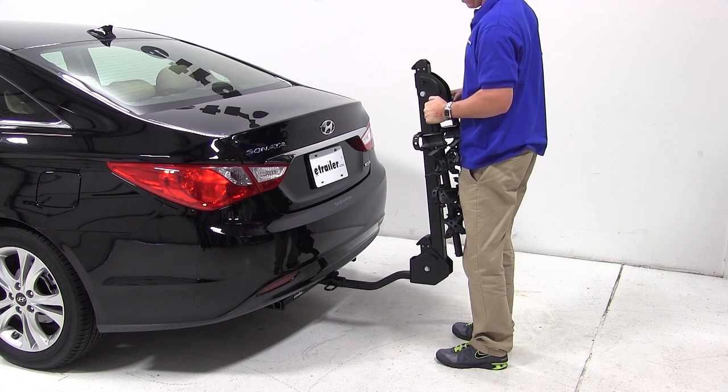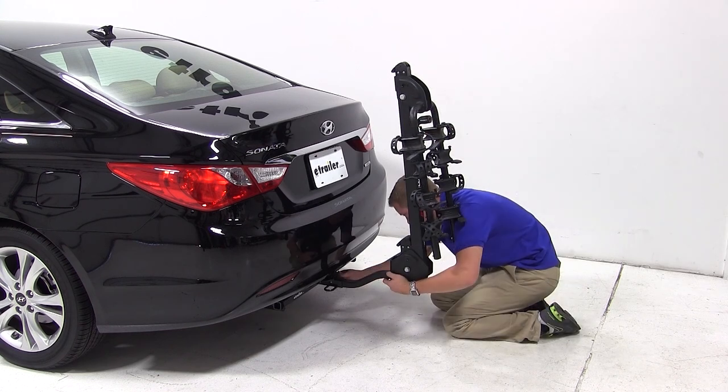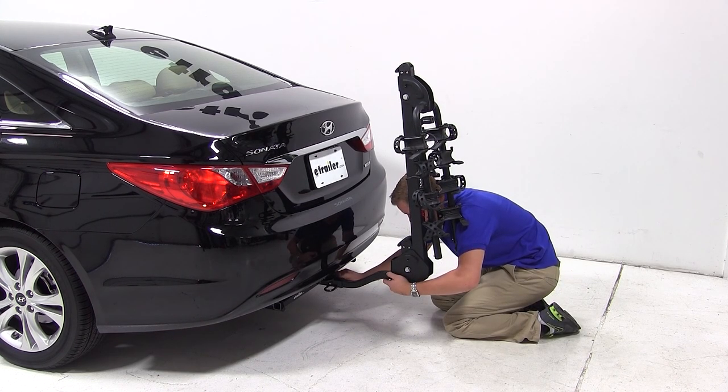To install, slide the shank into the opening of the hitch tube and align the threaded pinhole. Thread the anti-rattle bolt through the threaded pinhole and tighten with a wrench.